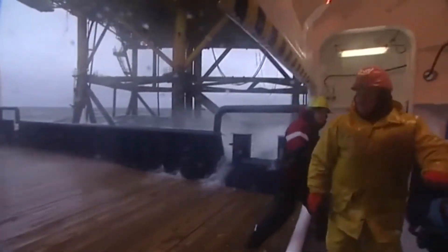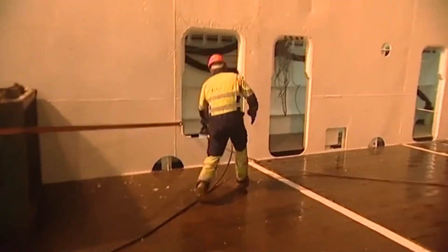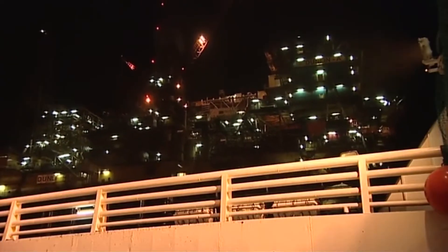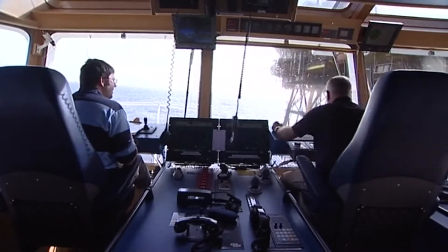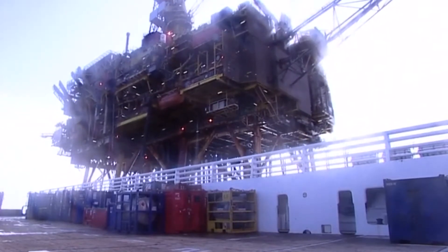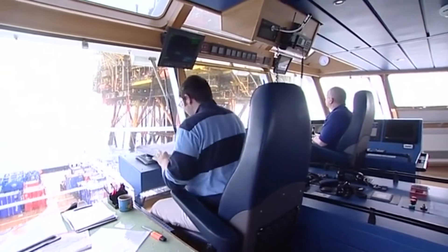When working downwind in poor weather, there is a constant hazard of water on deck. This can move unsecured cargo around and present a danger for the deck crew. Cargo lashings should only be released once the vessel is alongside.